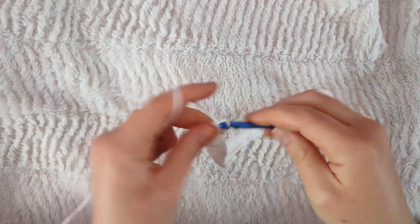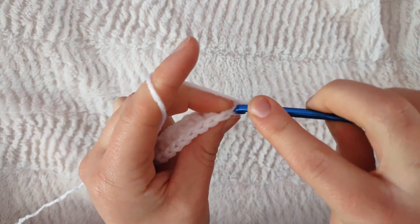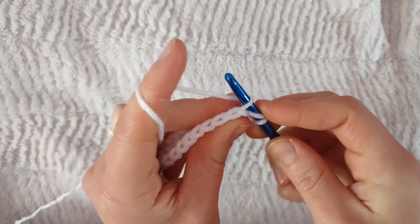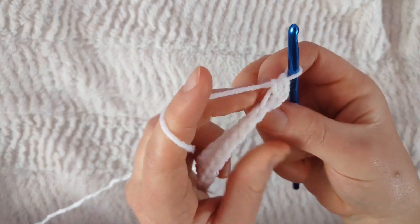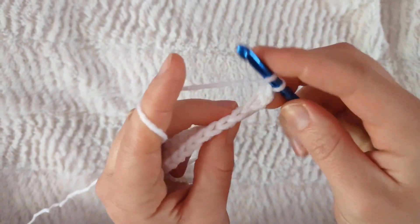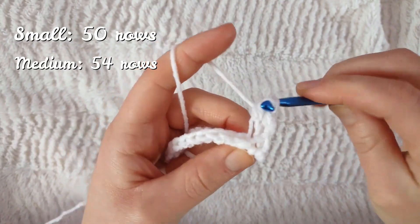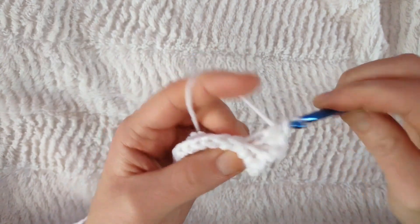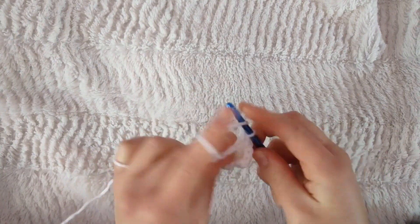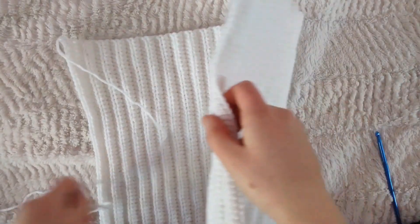Now we're gonna chain two and make a ribbed look by going in the back loop only — yarn over, pull through, then pull through three. Do that in the back loop of each stitch every row. Repeat this process for 50 rows if you're small, 54 rows if you're medium, or 58 rows if you're large, or until it wraps comfortably around your head.